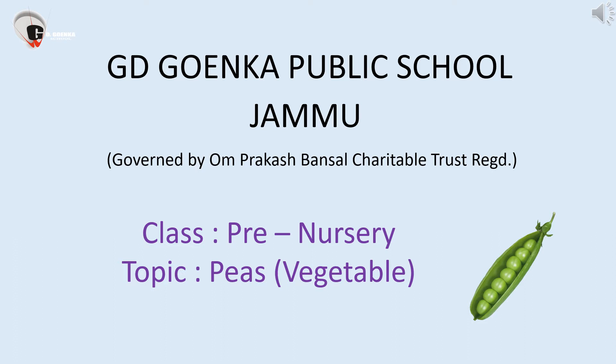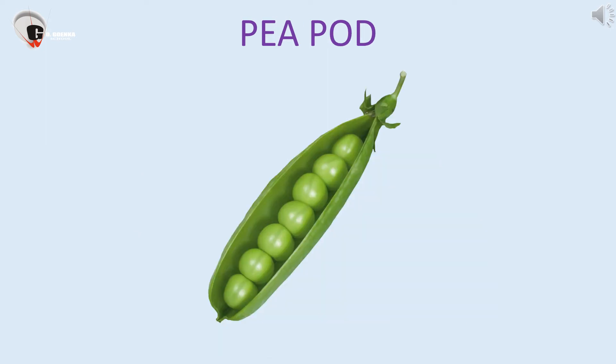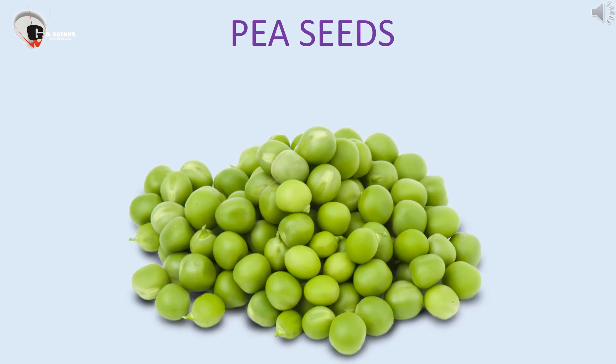Peas come at love matter. Peas is a green vegetable. Peas are good for kids as they make bones strong. Peas seeds are found in pods. Up to 7 to 8 seeds are found in a pea pod. Peas seeds are round in shape with green skin.